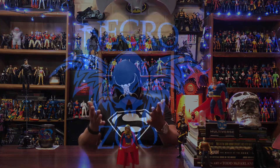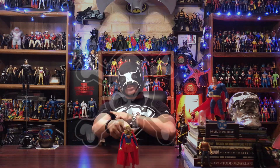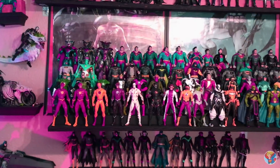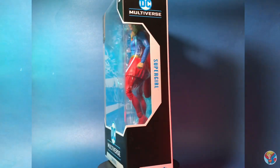Welcome back to the Necrozoo, I am Bones. In this one let's go ahead and add one more figure to my McFarlane DC Multiverse collection. Today we will take a look at Supergirl.